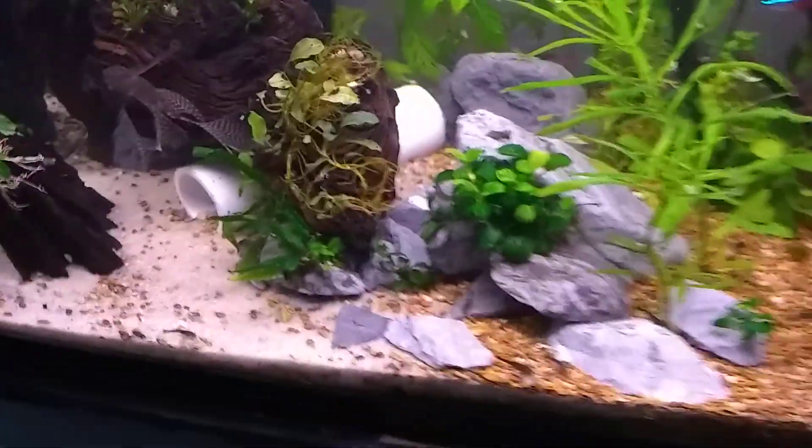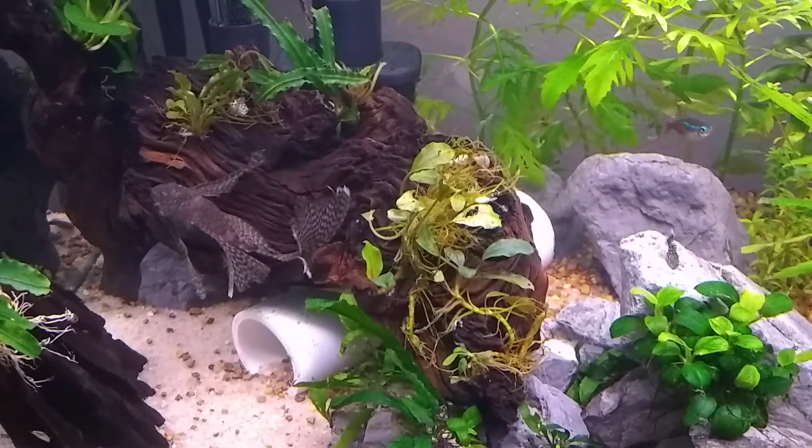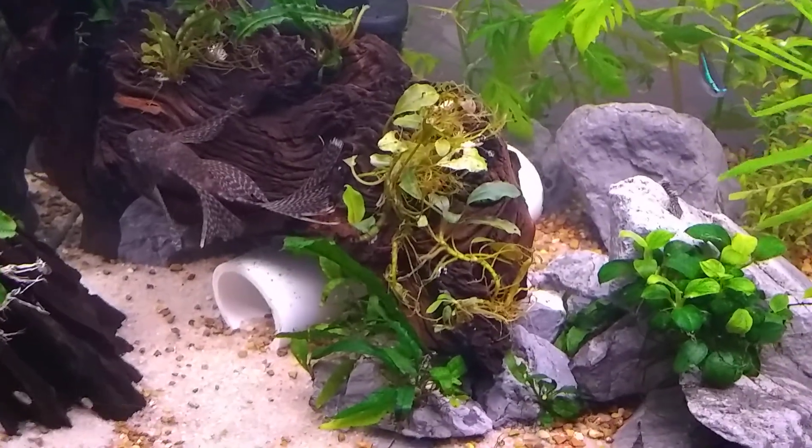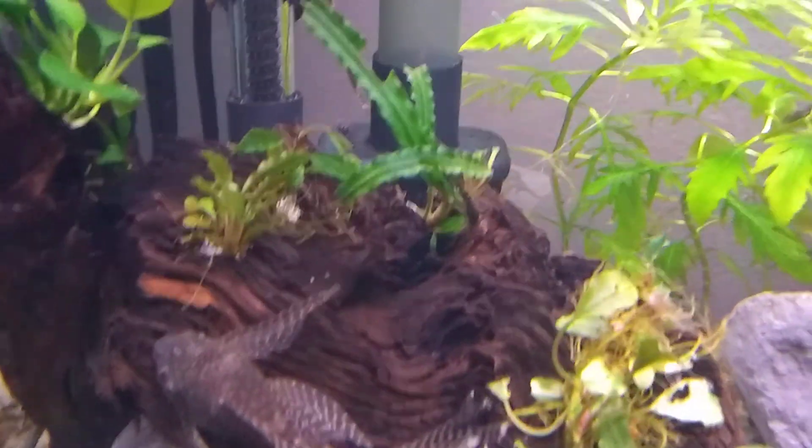Got me some new Bucephalandra down here — or Buce phalandra, however you want to say it. It's pretty cool. So there's a Buce phalandra Medusa.